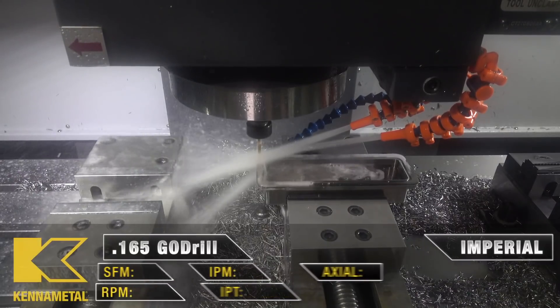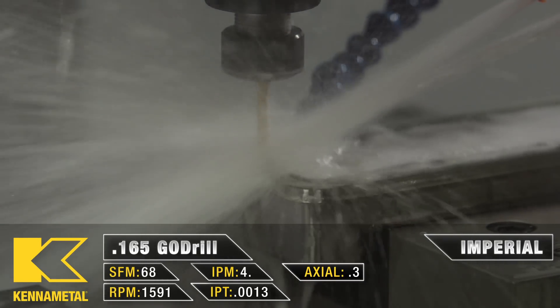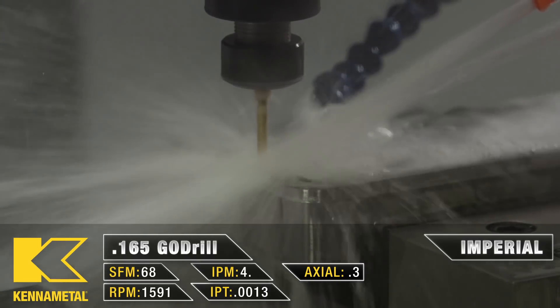My next tool is going to be our .165 diameter go drill, which we will be doing a G81 straight through our part at 4 inches a minute.